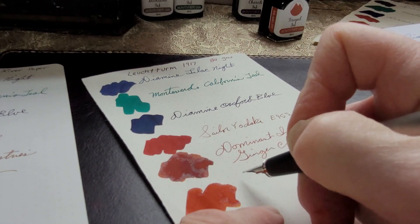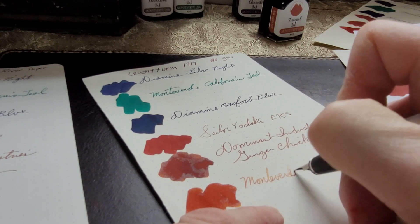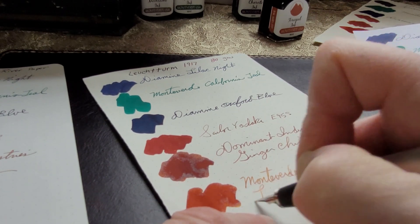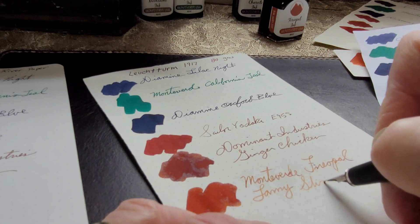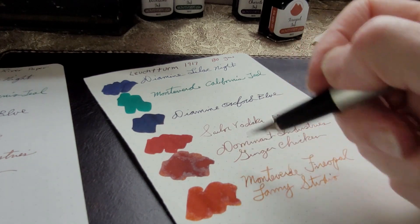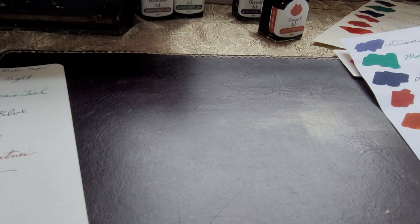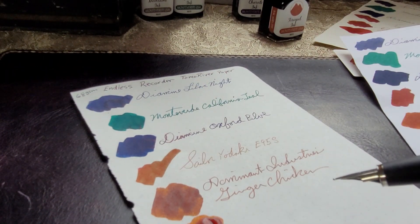I'm seeing a lot of nice shading — on the upstrokes it's lighter, on the downstrokes it's darker. Looks really nice, and it's easy enough to read. It's not so light that it's hard to read. This is the Tomoe River paper — still wet, whereas on the Leuchtturm it's already dry.